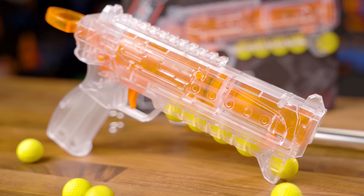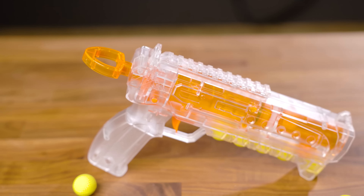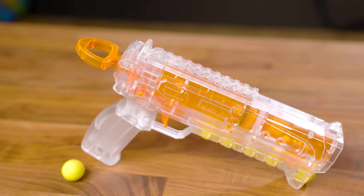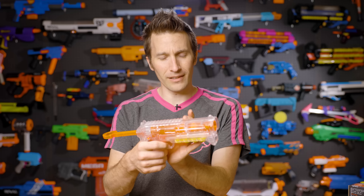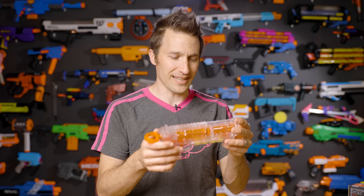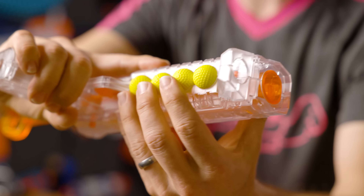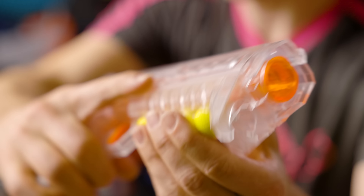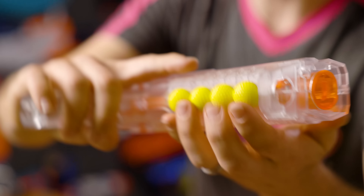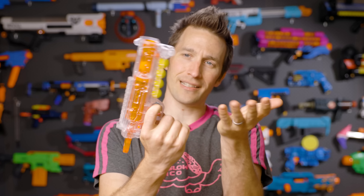The Cheetah is, on the surface, a single-shot springer. The closest thing I would compare this blaster to is a Night Finder, mostly due to the shape. It's got a fairly large plunger tube up top. It fires Rival out of the box, and it's got a couple of different options as far as upgrades and springs along with ammo types. I think it has kind of a cool look. I actually really like this ammo storage down here — it's really easy to access and load more ammo, or even grab a handful and work them all into that little spot.